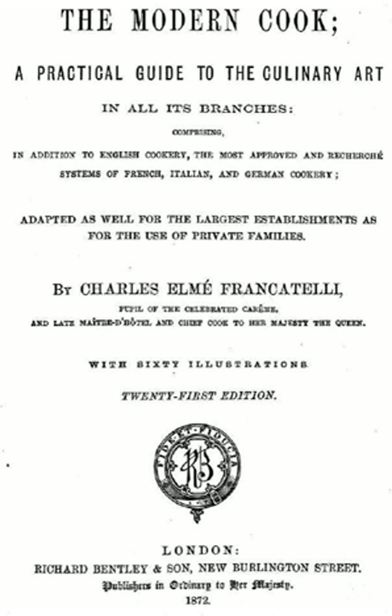The Modern Cook is the first published record in England of filling wafer cornets — which Francatelli called gaufers — with ice cream. He used them to garnish his iced puddings.